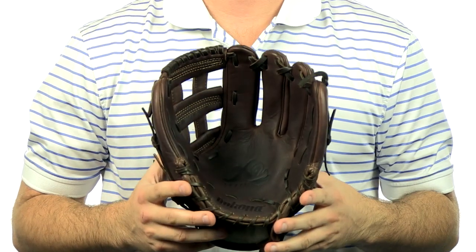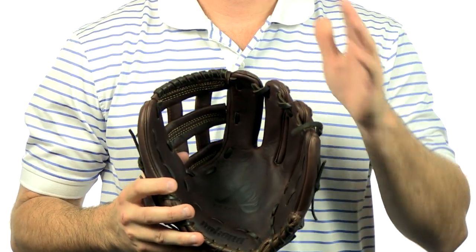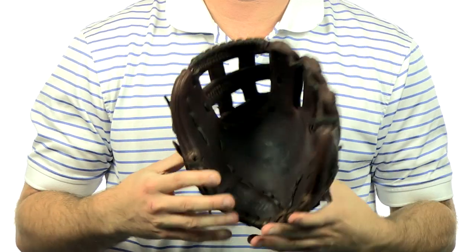Hey, I'm Chris with JustBallGloves.com, and today I have the new X2 Elite Series by Nakona. This particular model is an 11¾-inch pattern and features a game-ready feel. It features an H-Web design and an open back for good breathability.